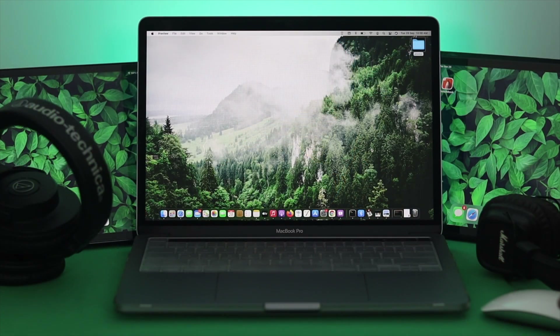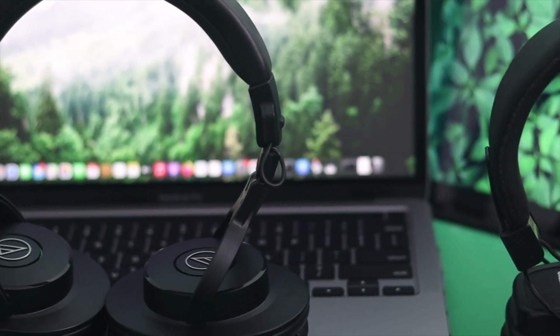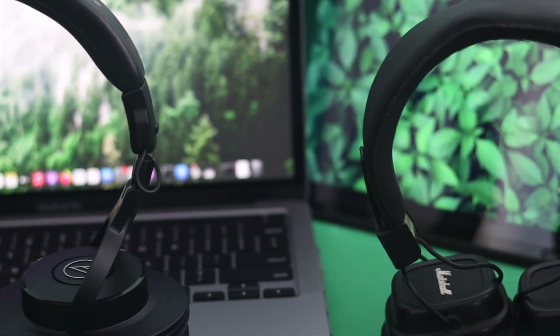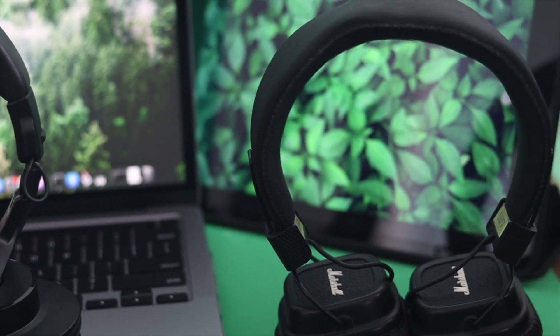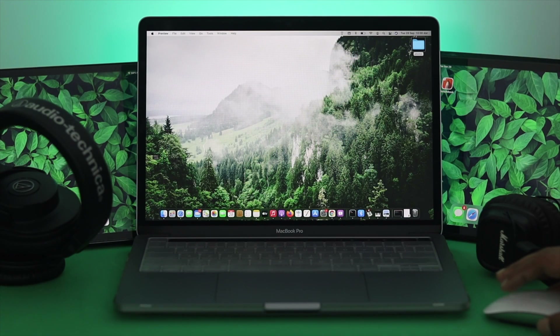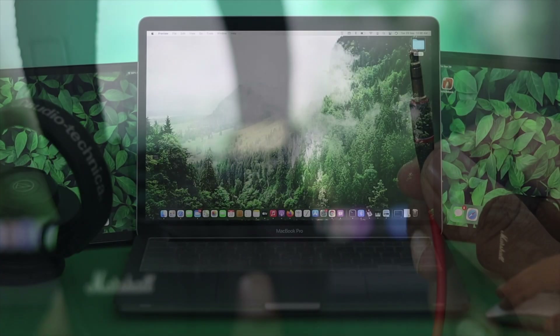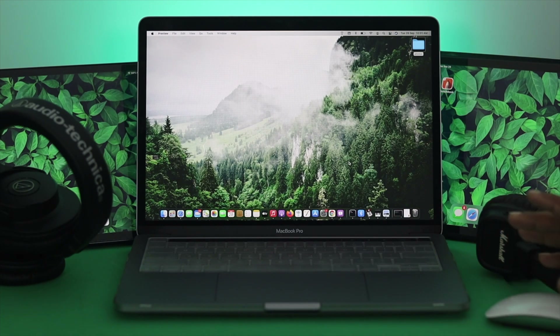If you've changed the aux cable and you still see no change and the same problem persists, the next thing you want to do is try using a different headphone with your MacBook Pro to see if that helps solve your problem. If you've changed both the aux cable and the headphone but still nothing has changed, move on to the next step.